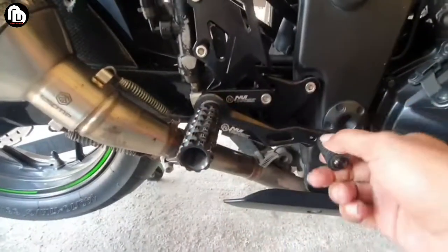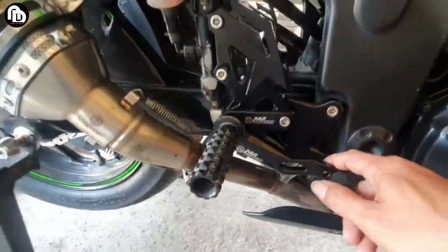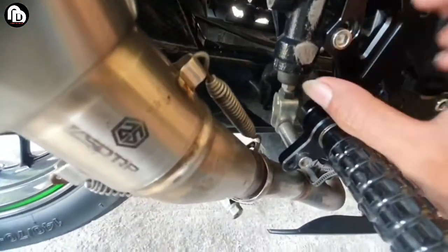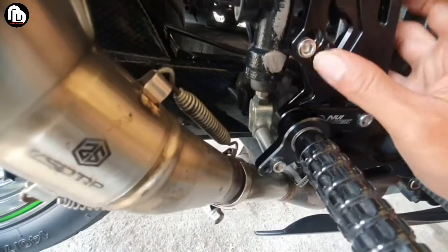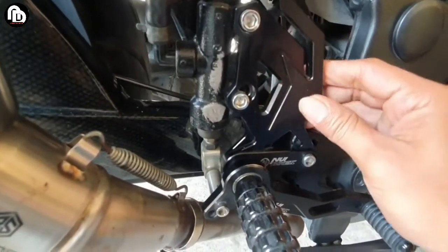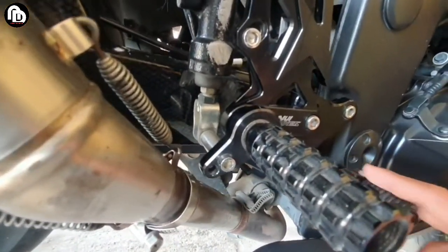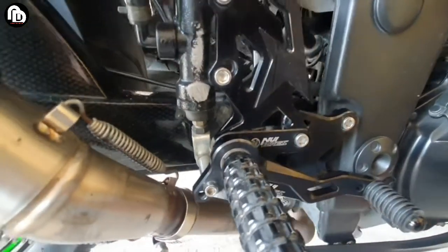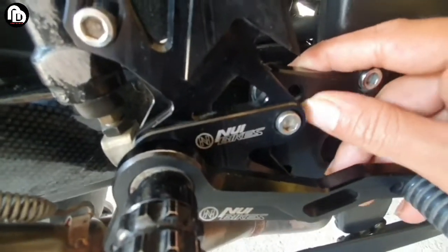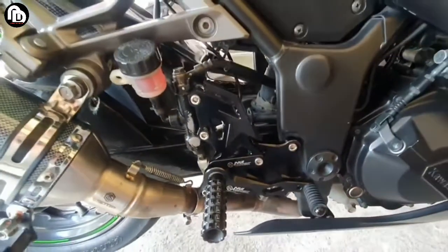Untuk pemasangan juga tidak begitu susah. Saya sengaja pilih yang warna hitam supaya lebih menyatu dengan bodi rangka motor. Untuk pemasangan master remnya kita balik guys, yang dalam jadi bagian luar, karena kalau tidak begitu selang remnya tidak nyampe, apalagi ini untuk motor tipe ABS.